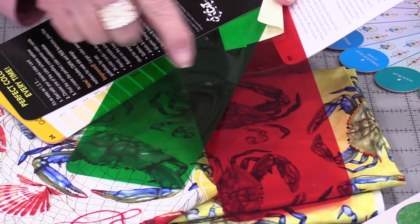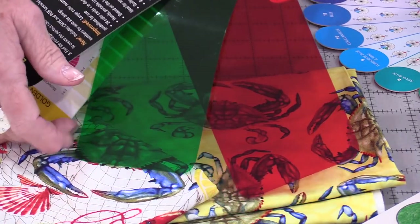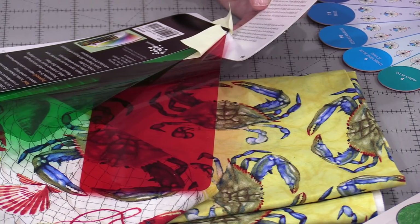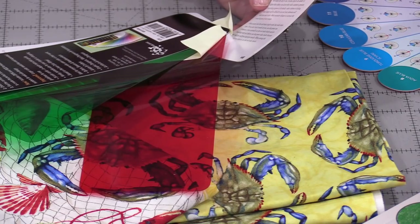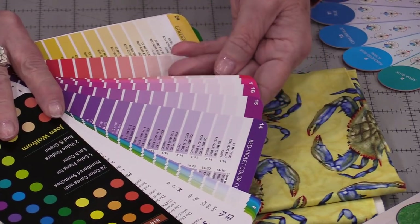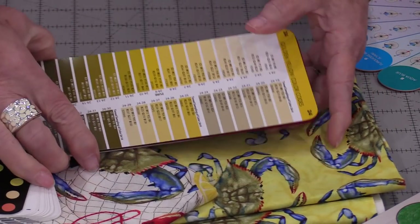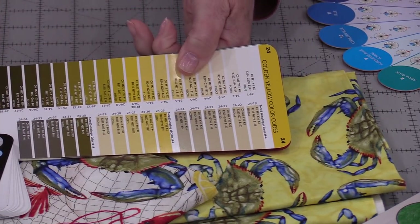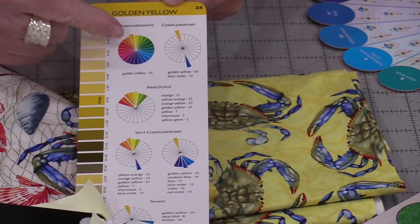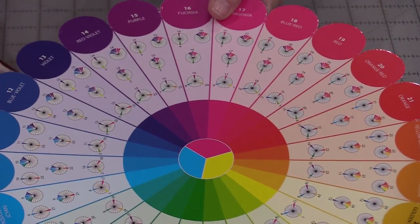Certain values and designs will disappear when we put this sheet over top of them or look through this sheet. When you look through the value finders, the colors disappear, but the values are easy to see. This little color tool gives us colors that we can match up with our fabrics and compare them, and then when we turn the cards over it gives us different options for matching up colors. So both the color tool and the wheel will do the same thing.